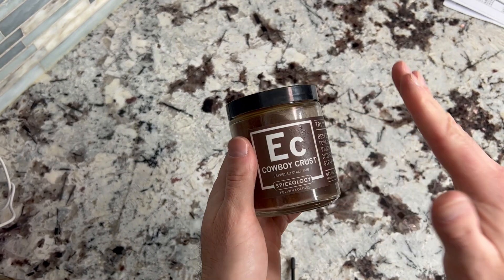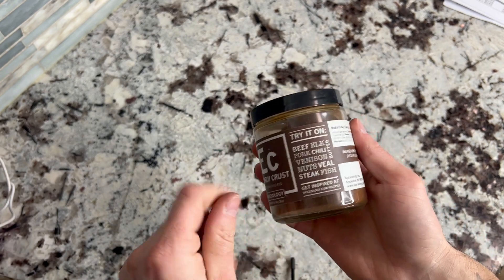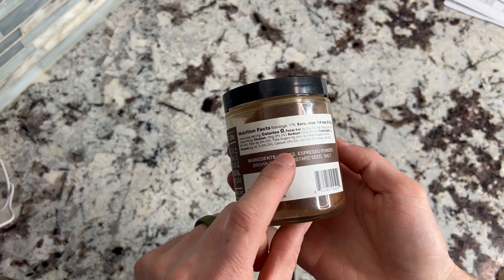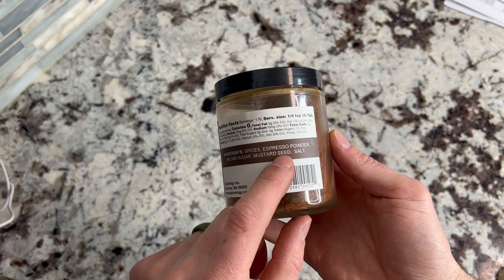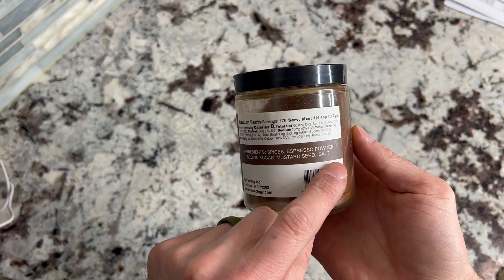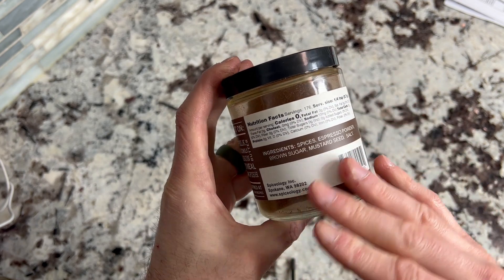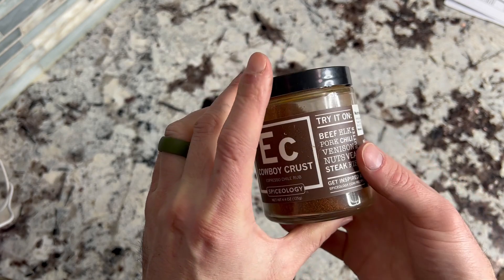Spiceology Cowboy Crust. This is fantastic on steaks. I really like that it has not too many ingredients in it. It says spices — a little ominous, not sure what spices exactly — but then you have espresso powder, brown sugar, mustard seed, and salt. I like that it doesn't have a lot of fillers, and this stuff smells fantastic if you're a coffee lover.